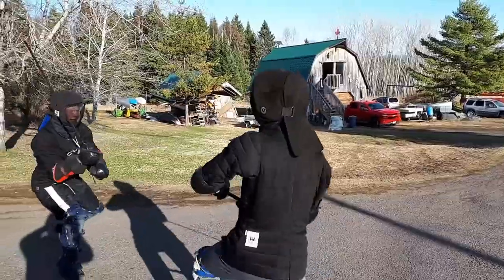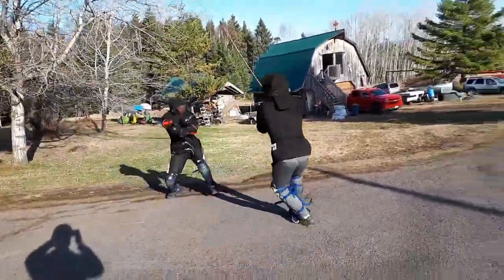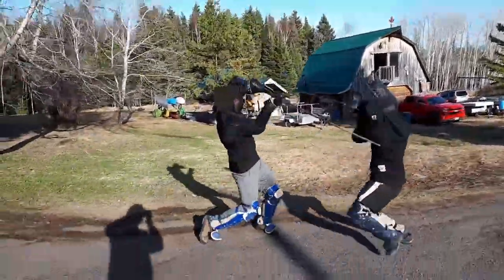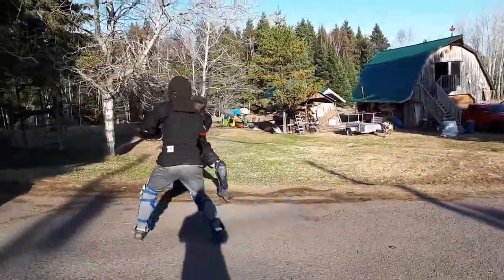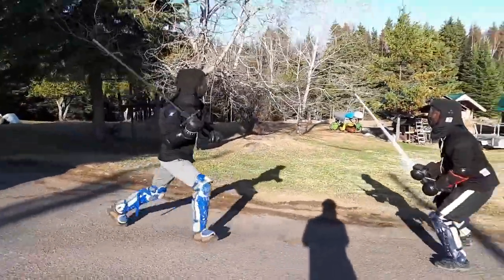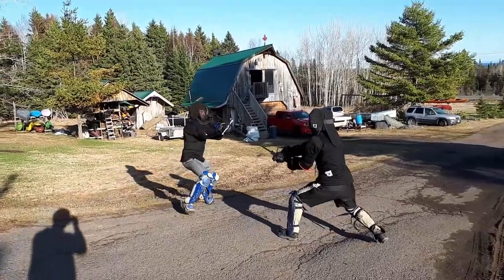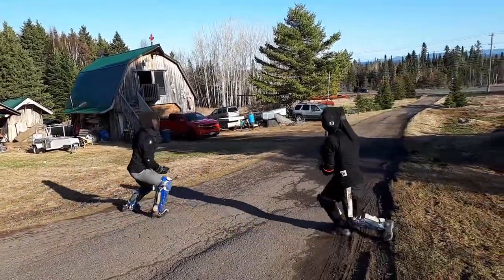My training partners were occupied so I only got to spar once a week generally, sometimes every two weeks. This is where my training did bring my skill above my friends, where before we were quite equal. Jacob got better and better at parrying, and I had to be faster and faster at making my cuts to try and beat him. I didn't want to rely on feints because I'd seen them cause double hits too much.